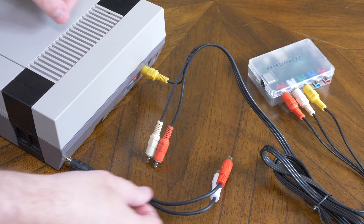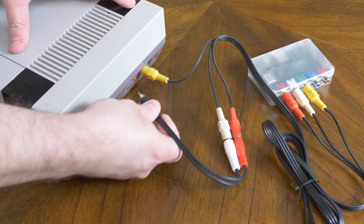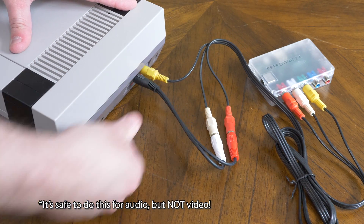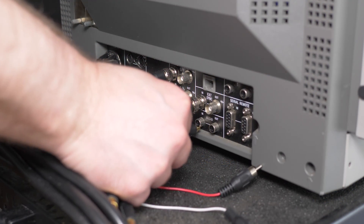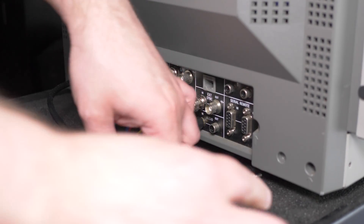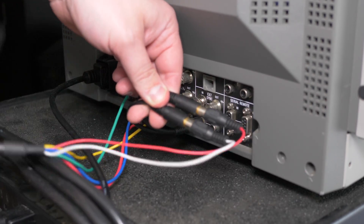With audio — like RCA line level audio — you have two main scenarios. You have a mono output driving a stereo input, so one going to two things, which is like splitting. The alternate scenario is a stereo output driving a mono input, so two outputs driving a single input — that's more like combining.